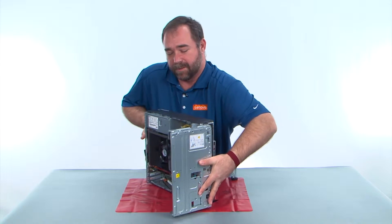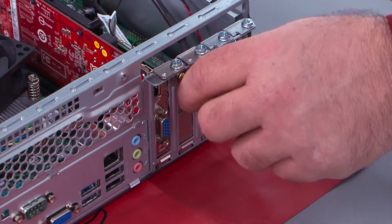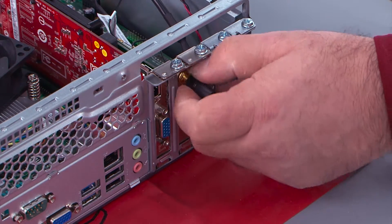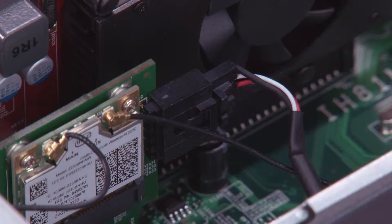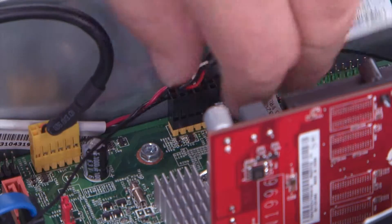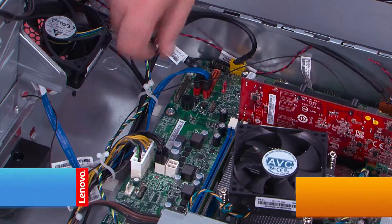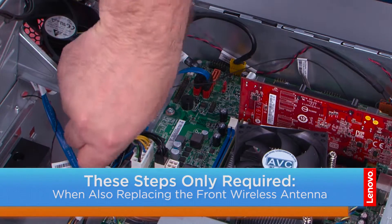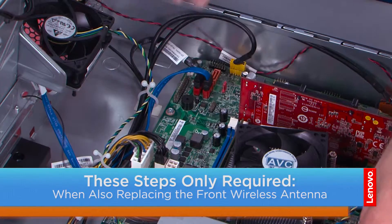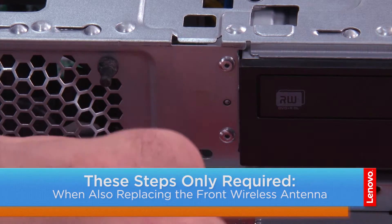Now we need to lay the system down flat on the table. Unscrew the antenna from the rear of the card. Disconnect the Bluetooth cable from the card and from the system board. Disconnect the front antenna cable from the card. Twist to unlock the cables, then remove the antenna cables from the cable guides. Use a non-metallic pry tool to pry the antenna from the chassis and pull the cable through the hole.